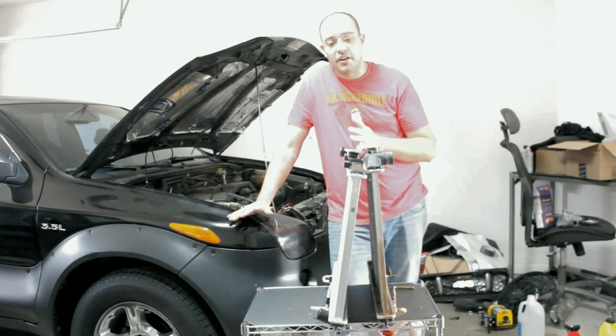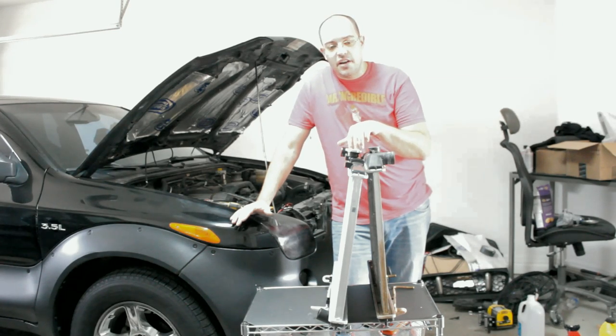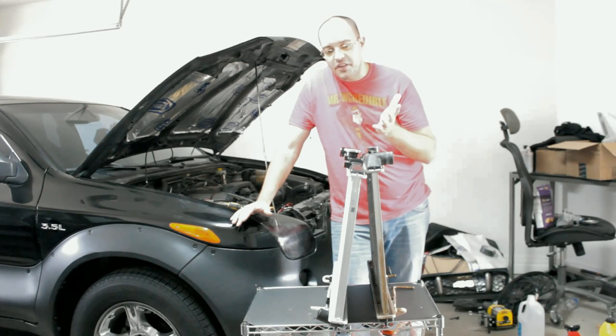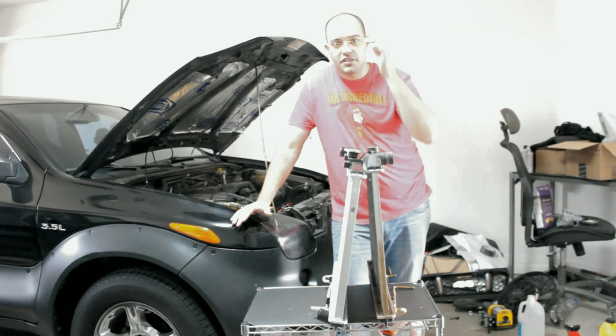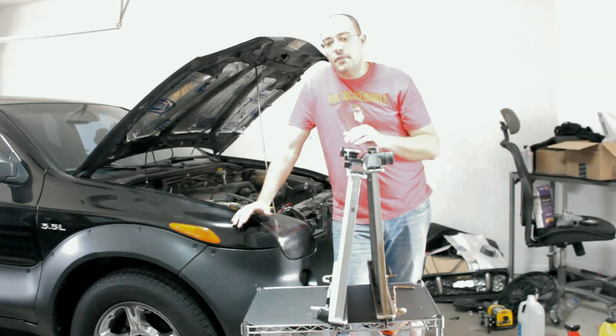This particular part was $85 on Amazon. They range from $69 to $150 for most aftermarket options. If you decide to go with original equipment, it should run about $300.